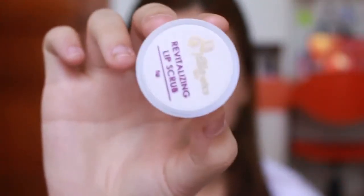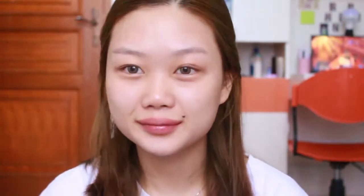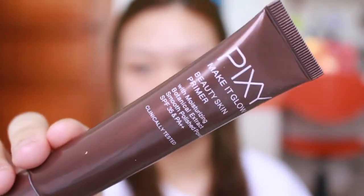Setelah skincare beres, lanjut ke lip care. Aku suka pake scrub bibir dari The Aesthetic Skin - tinggal pakein ke bibir, terus dipersihin pake tisu. Udah dipersihin, sekarang bibirnya udah ready. Tinggal di-moisturize pake Lukas Pepo lip balm, biar ntar kalo udah bagian lip, bibirnya udah moisturize.